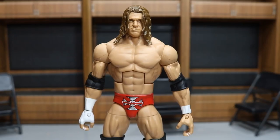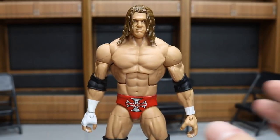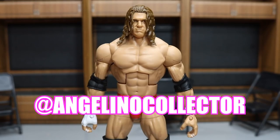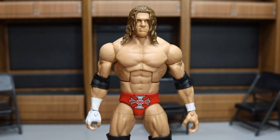The first figure I have for you guys is the Fan Central Toys R Us exclusive Triple H in the red trunks from 2003 — looking absolutely fantastic. This figure was a must for me. I actually got this in a trade with Angelino Collector on Instagram — go give him a follow, awesome guy. We conducted a trade; I put it in my story saying I wanted this figure, he hit me up, delivered, and it looks great. I love this figure so much.